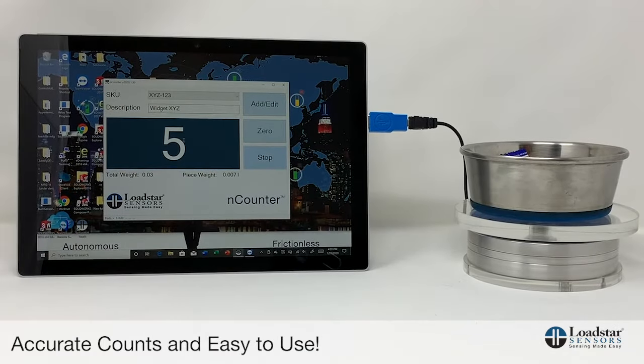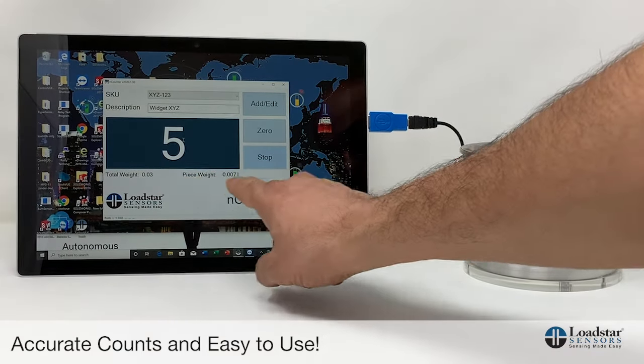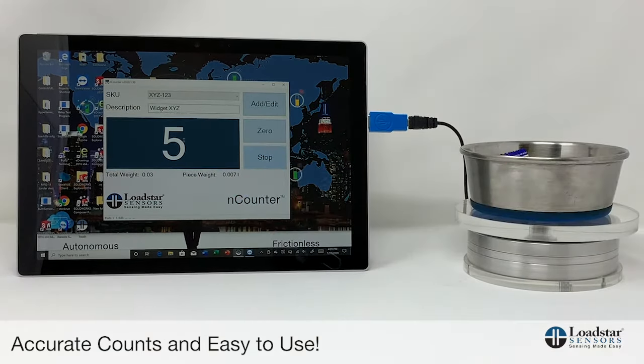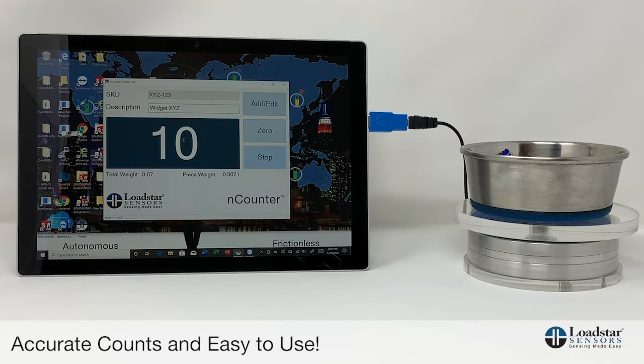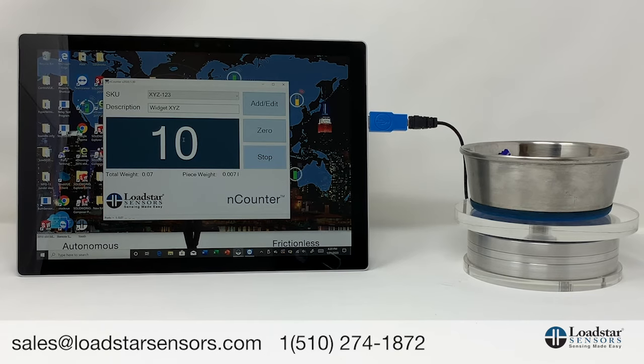As you saw, it's very straightforward and easy to use. You have a digital scale connected to our Encounter software. You can see the weights and the piece weight displayed, so you can use it to actually weigh the item or count it. It gives you accuracies of 1 in 1,000 counts, and sometimes we have sensors that are 1 in 5,000 counts. That's how our Encounter solution works. Please call us if you'd like to buy one or have any questions, concerns, or anything you'd like to learn more about.